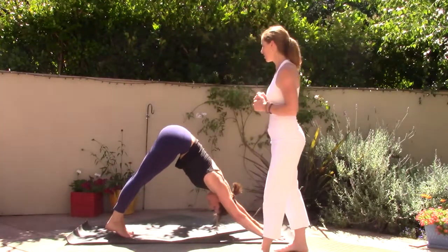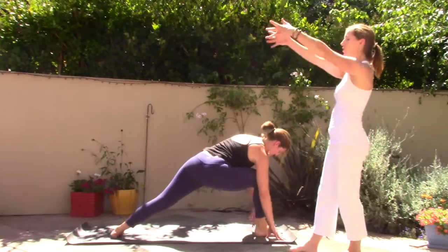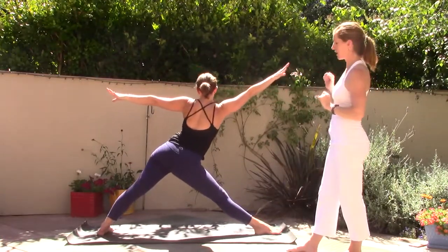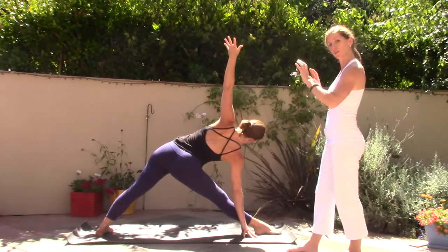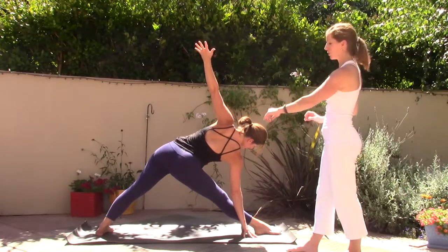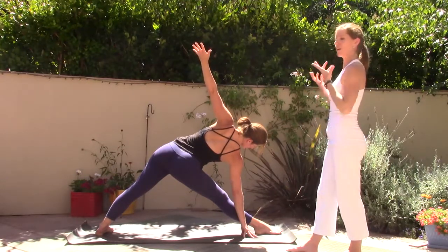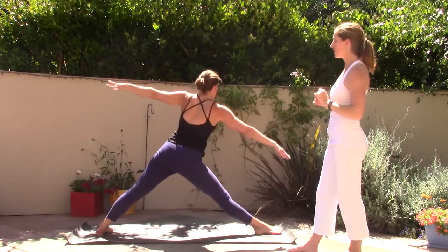Inhale the right leg high, reach up through the right toes. Exhale, step right foot forward, left heel flat. Inhale, rise up — Virabhadrasana One. Exhale, open to Virabhadrasana Two. Now straighten your right leg, hinge forward into your right fingertips — Utthita Trikonasana. Right hand down, left arm high. It's really important in triangle to feel the feet grounded, energy rooted through the feet. You can feel the earth energy coming up through the body — in this variation of triangle we're like a star, drawing the earth energy up and expanding light. Press through the feet, inhale, come back up and land in warrior two.